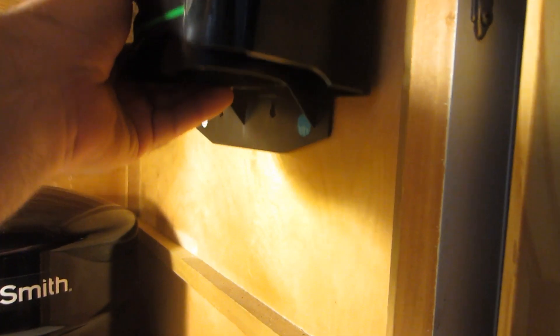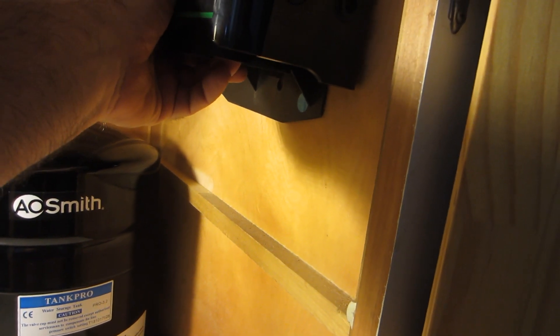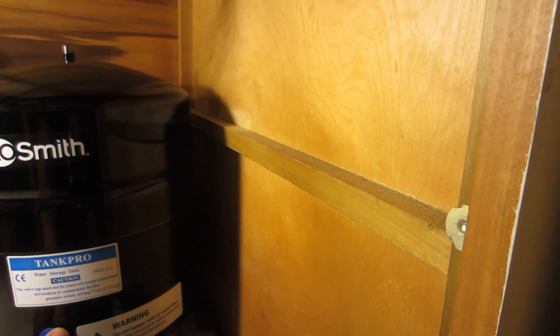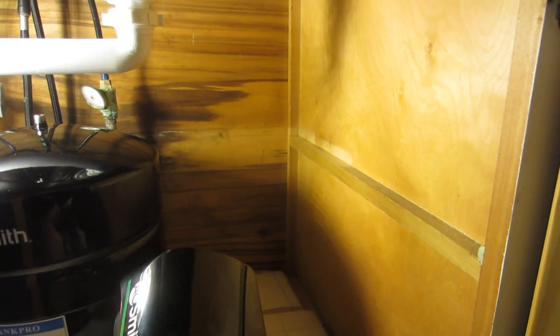Back under the sink. The other thing that might be a problem is this bar here, because the filters are going to hang down. I've got to see if that interferes with the filters. I think it's going to be over that way because I'm going to need some more space. So it's going to be over here. I'm going to break out the filters and see if this piece of wood interferes. If not, I'll just put another piece of wood in there so I don't have to worry about screwing through this cabinet — there's a gap between the two cabinets.